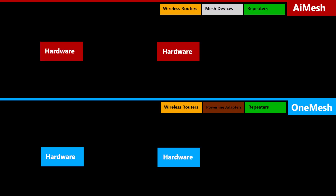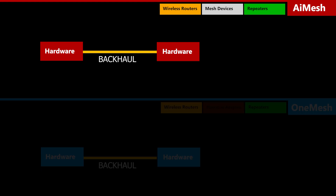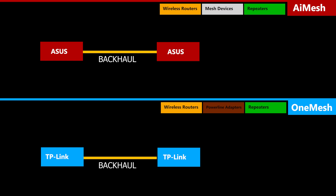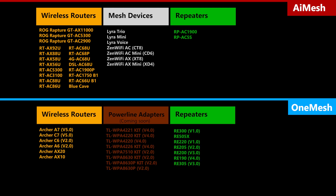In order to set up either of these mesh systems, you will need some hardware — basically two or more devices connected to each other. For AI Mesh, those devices have to be ASUS, and for One Mesh, those devices have to be TP-Link. However, not every ASUS device supports AI Mesh and not every TP-Link device supports One Mesh.